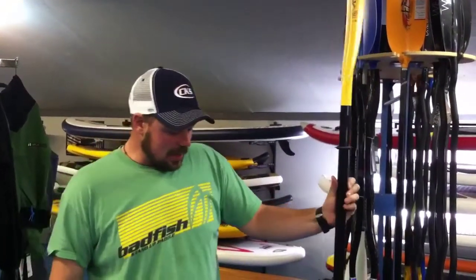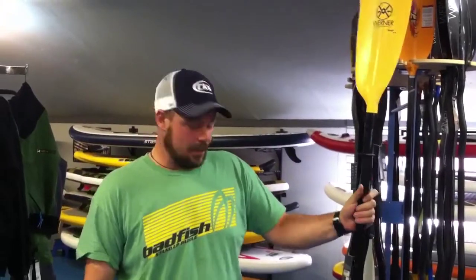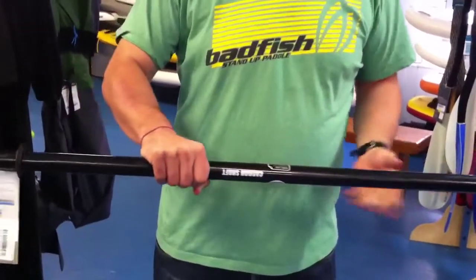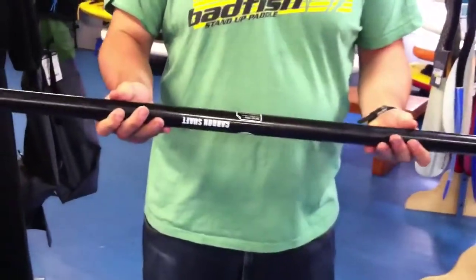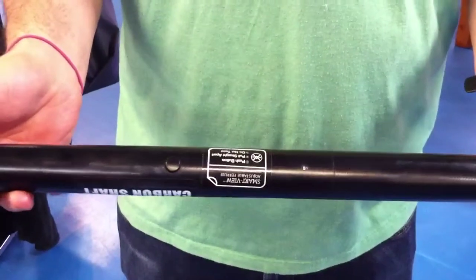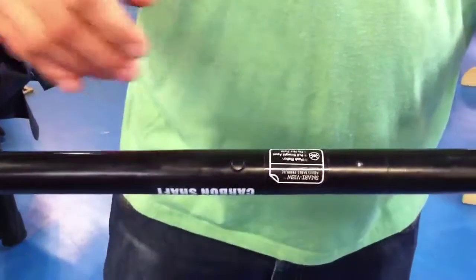Hi, my name is Fred with Colorado Kayak Supply and today we're going to be talking about the Werner Smart View system. This is an adjustable ferrule system for touring paddles available in the Werner line. This is their newest variation on this, and it is extremely adjustable and a very sleek and low-profile way to adjust the ferrule on your touring paddle.